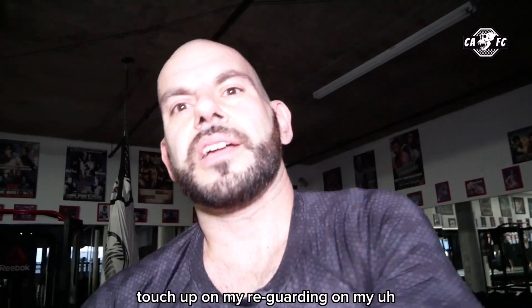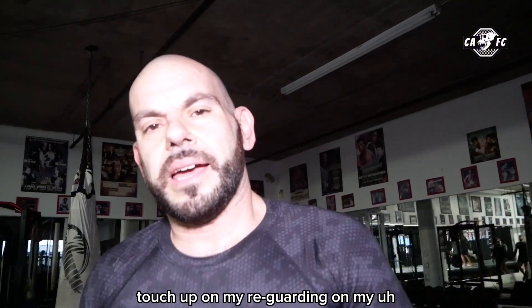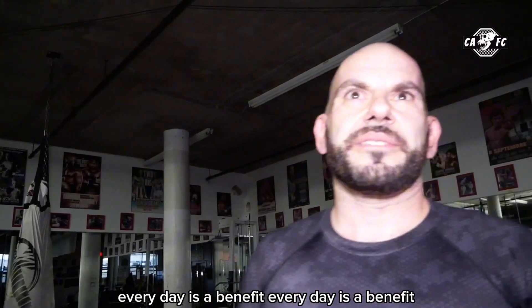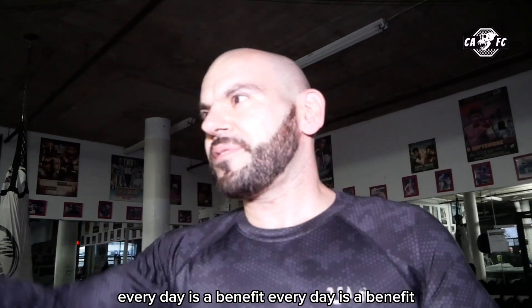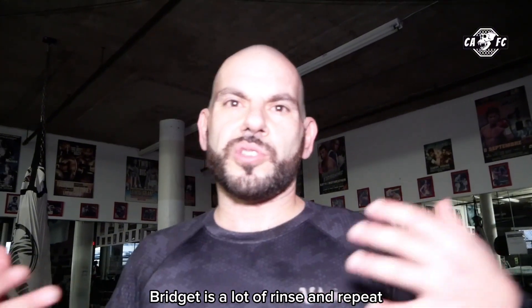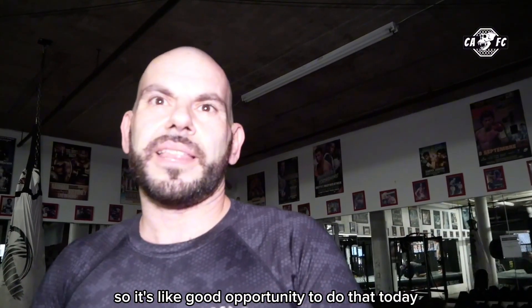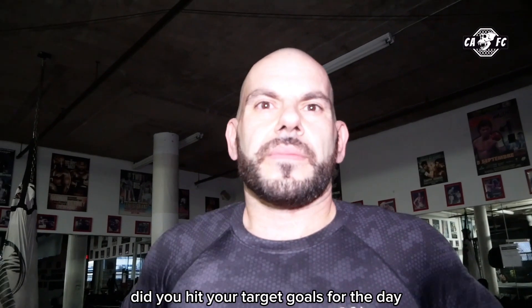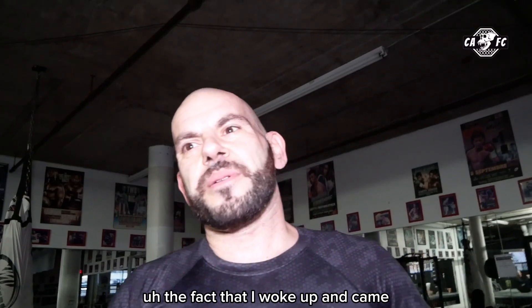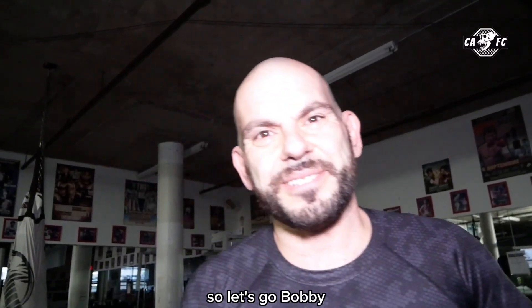Bobby, what did you learn today? I learned to touch up on my re-guarding, on my passing the guard, so it was a good session. Would you say you benefited today? Every day is a benefit. You can learn from good coaches, different perspectives, get to apply. Jiu-jitsu is a lot of rinse and repeat, so it's a good opportunity to do that. Did you hit your target goals? The fact that I woke up and came is the first target of the day, so for sure. Let's go Bobby!